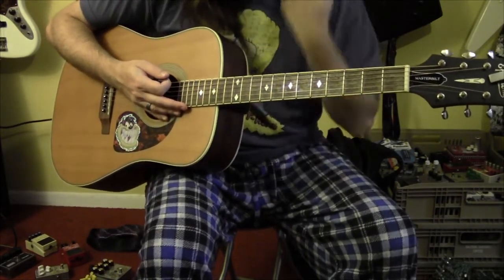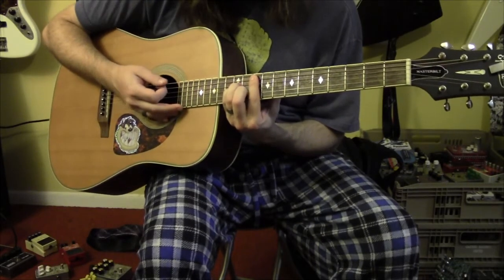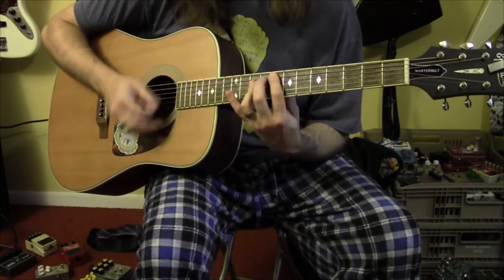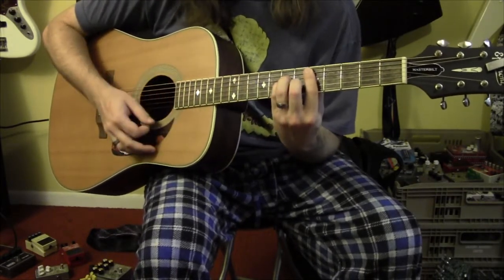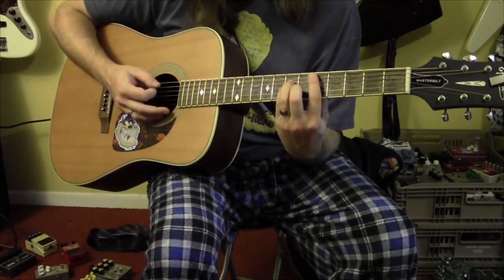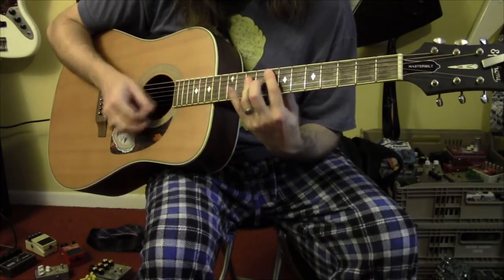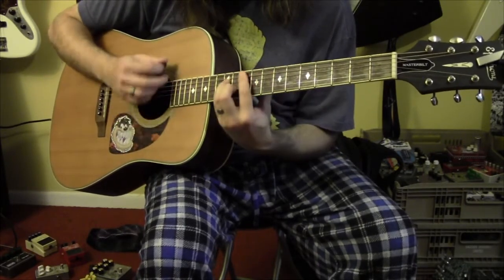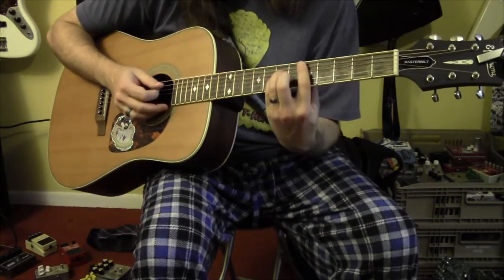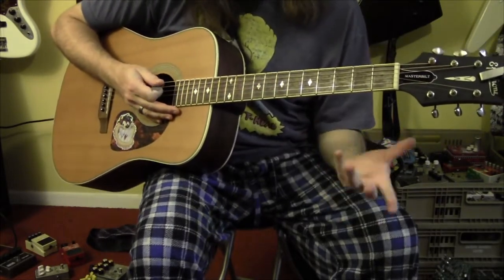The 3rd chord is going to be 10 on the A string, 12 on the D and G strings, 11 on the B string, and 10 on the high E. Then back to the 8th fret, and then back to the D minor. Those are the only 3 chords you need for the first part of the verse riff. I'll play it through again slowly, and after you play that pattern again you get to the 2nd half of the verse riff.